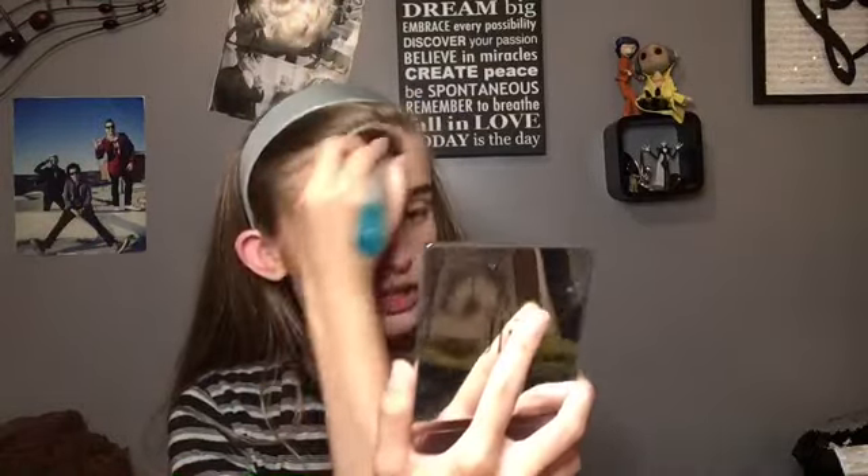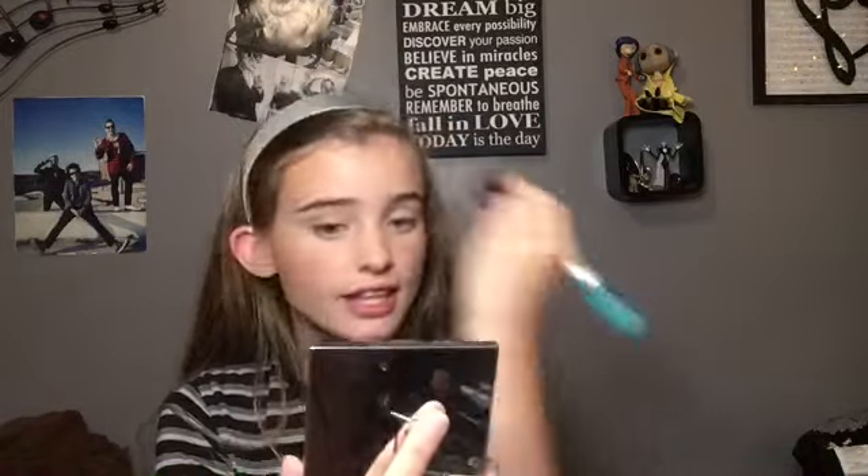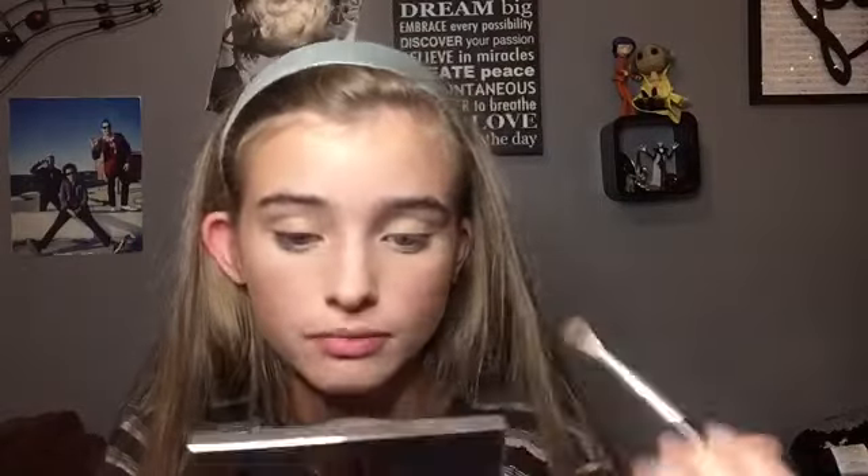Then I take my ELF Beautifully Bare Total Face Palette, which contains bronzer, blush, and highlighter. First, I apply bronzer using my Real Techniques angled bronzer blush brush. I do it under the cheekbones to give my face more definition and warmth, along my forehead, the sides of my nose, and from here to here to kind of warm it up and give it a natural shadow.